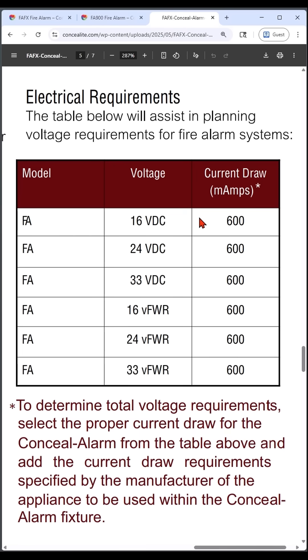Looking at the data sheet, this indicates they draw 600 milliamps each, so we need to account for the power that's going to be needed.